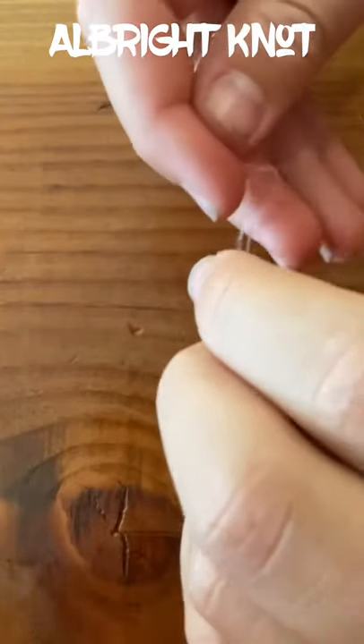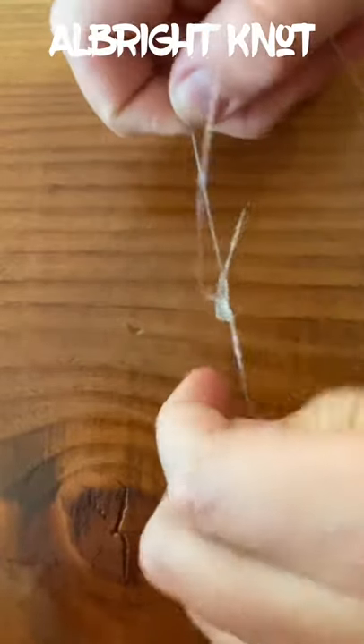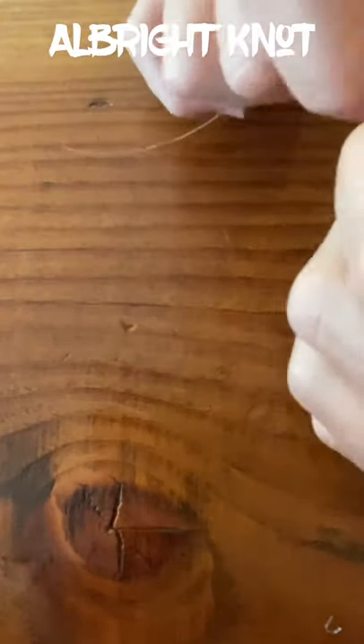What you do is you make a loop, then you pass the knot, then you pass the line through the eye of the loop, loop it around seven times, pass it back through the eye, then wet it, and then pull it tight. It's literally that simple. It's the first line-to-line knot I've ever used.